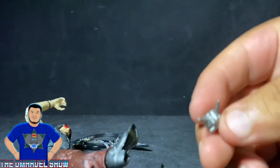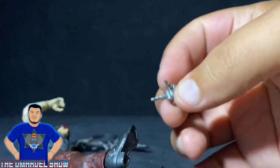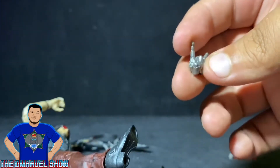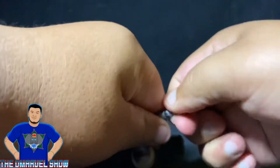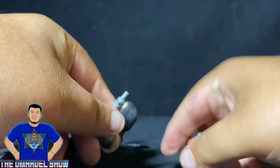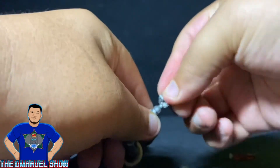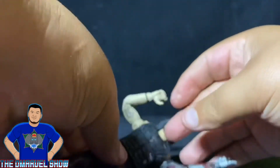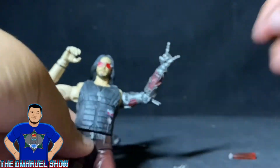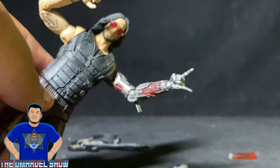Next is his rock-out hand — you can swap it out, you just have to be careful not to break it. It swaps out pretty easily. And there you go — rock on, rock on, Keanu Reeves!